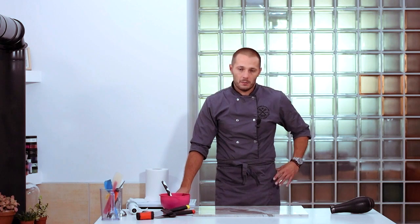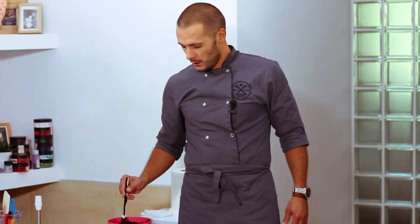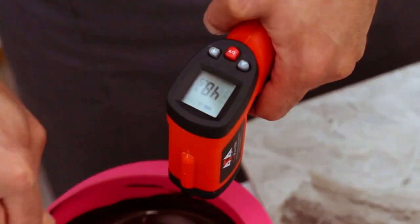We melt dark chocolate until it reaches 45-50 degrees. You can melt it to 55 or even 60 degrees, but there's simply no need — we'd have to waste more time cooling it down afterwards. So 45-50 degrees is more than enough. I've already melted chocolate; I'll heat it up in the microwave until the necessary temperature is reached. Chocolate temperature is 50 degrees now.